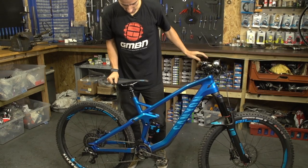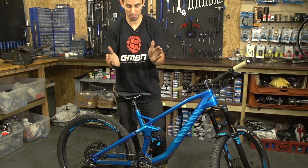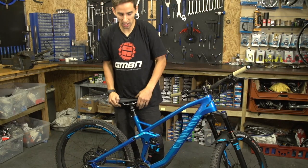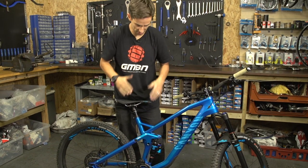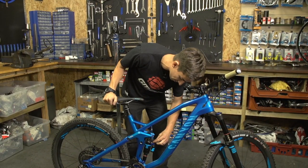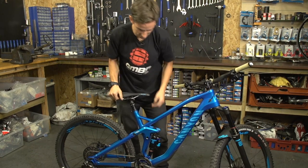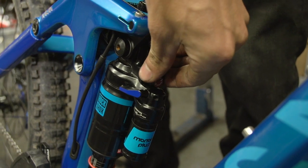Next is rebound. You want the shock not to just spring back without any damping — you want some control on that rebound. Too slow and it won't rebound in time, but too fast and the bike will be really kicky. So play around with that dial. On this bike it's the red dial up on the shock. Clockwise, winding it in, will slow the shock down. Anti-clockwise will speed it up.